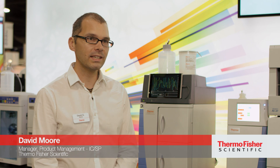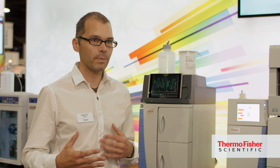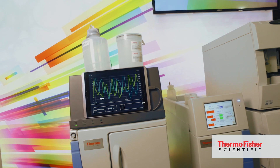What we're introducing here is the Thermo Scientific Dianyx Integrion HPIC system. This instrument is really about taking a lot of the high-end features that our customers have used to develop applications and bringing that down into the routine environment, so they can get the performance they're getting with high-end instruments.